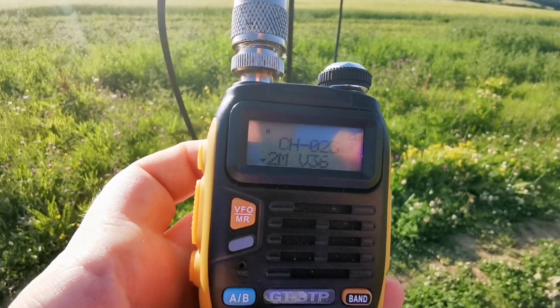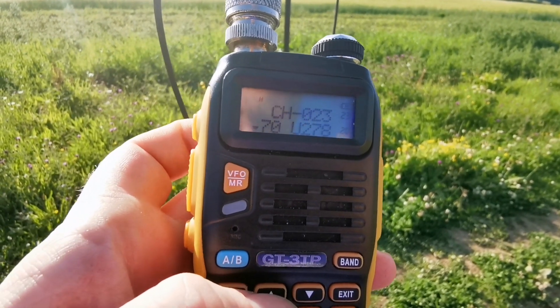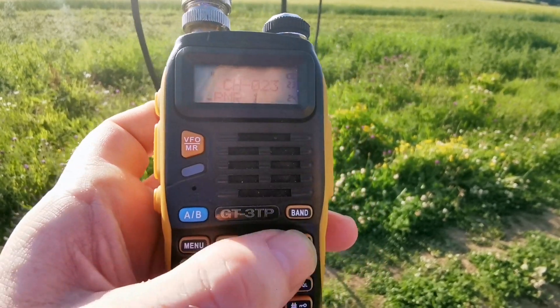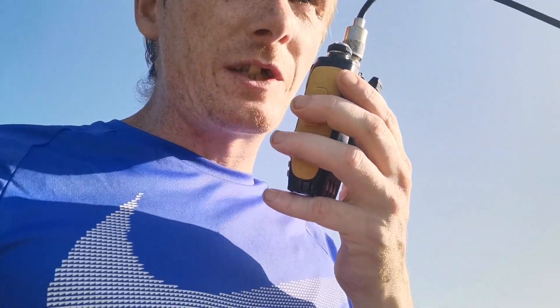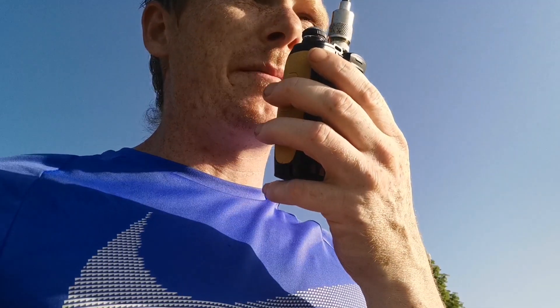Let's head up there and I'll roll the camera. I'll put a couple of calls out and we'll see if I can get anything. Stay tuned. CQ, CQ, CQ. This is M6 Yankee India Kilo, M6YIK, calling CQ and listening for any calls.